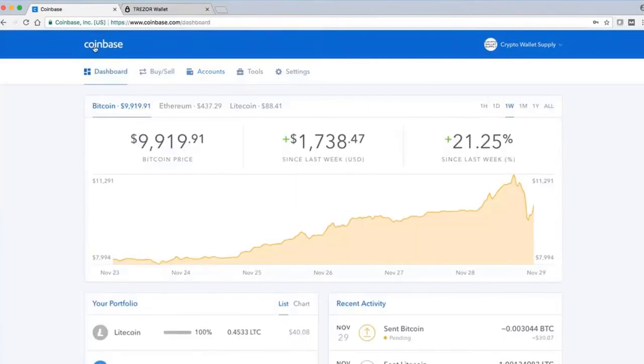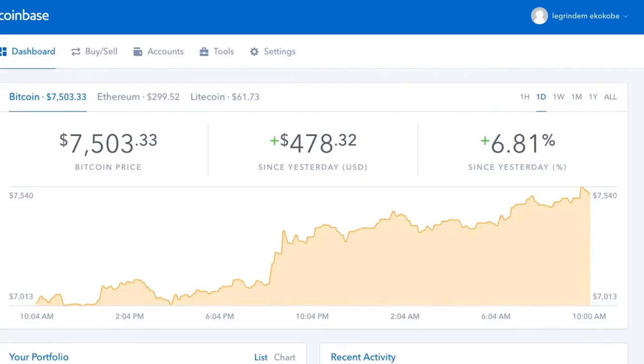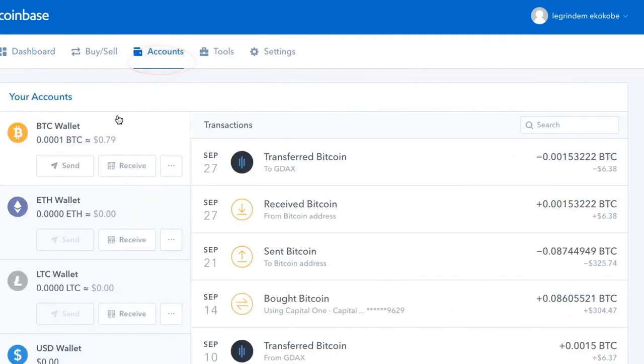Now let's reverse the process. Let's take a cryptocurrency from your Trezor — in this case Bitcoin — and send it out to an exchange or a wallet. We'll use Coinbase again since that's the most popular one. First, go into your exchange or wallet and prepare it to receive the Bitcoin, and you do that by getting the address you're sending it to.